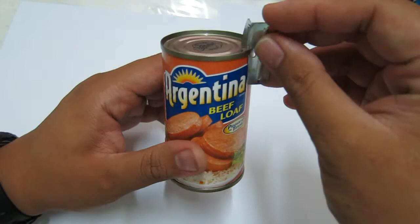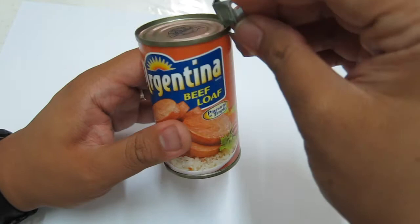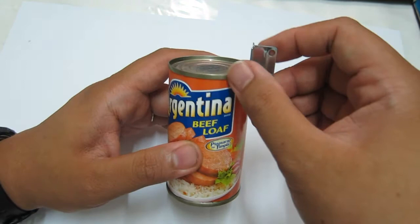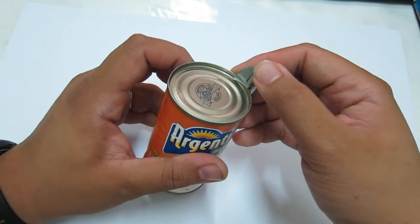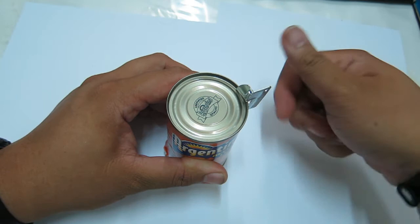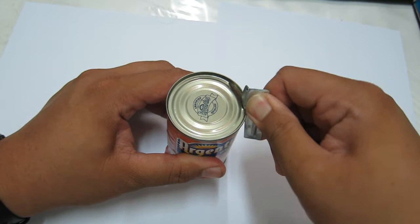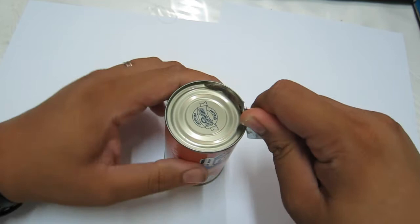Put the opener at a perpendicular angle so the notch catches on the lip of the can. It rides on the lip, then you place the edge on the inner edge of the can, twist counterclockwise, and push. There — you pierce the can, and then just go around. It's very easy and needs minimal effort to open.